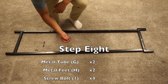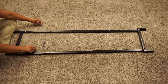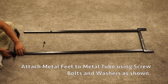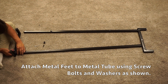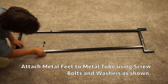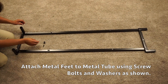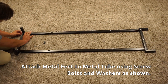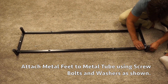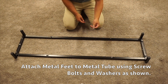In step eight, grab the metal frame assembly, four screw bolts, and four washers. Simply put a washer through the screw bolt, slide it through, and screw it into the longer bar. Make sure that on the bar these holes are facing up on the long bars. Once you get all four bolts attached to the arms with the pre-drilled holes facing up, secure them with your Allen key.